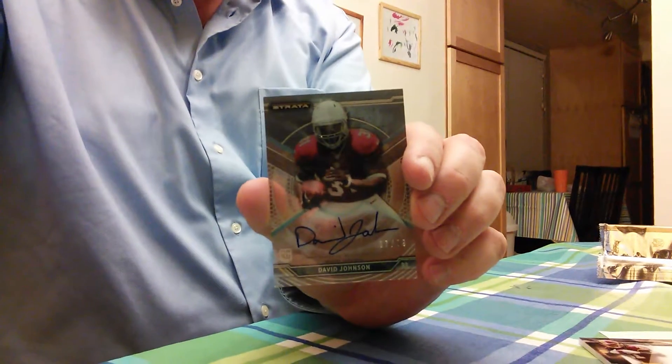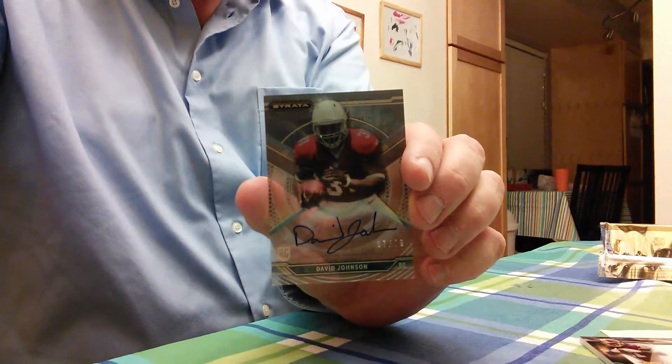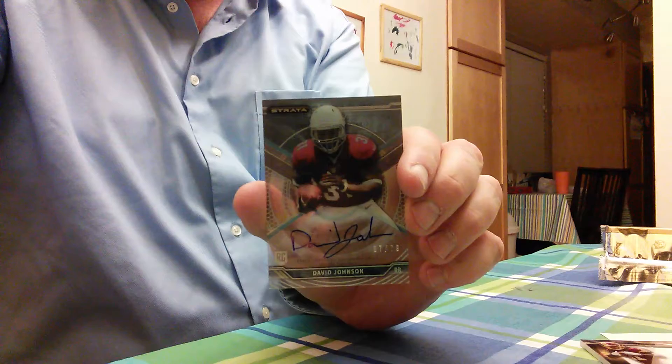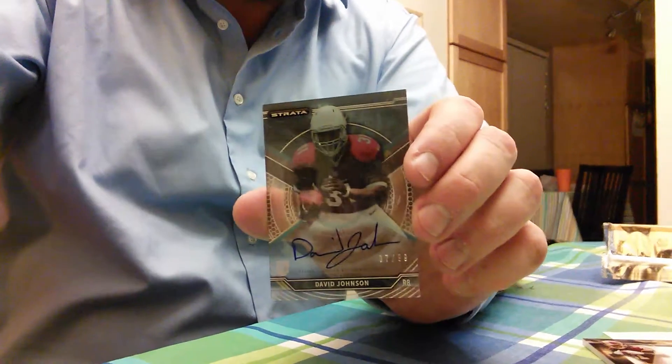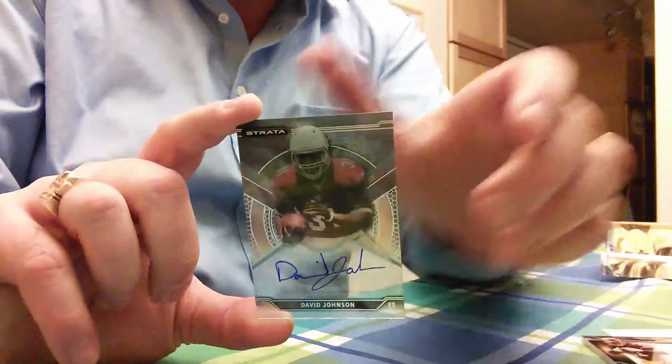We've done a few case breaks with this product — it's been out for a little bit already. Our best pull so far was actually a Jameis Winston autograph, so somebody was definitely happy with that one. It takes a little bit less time than it used to to break open.